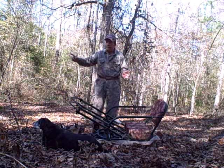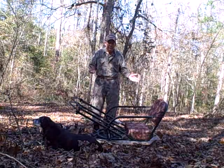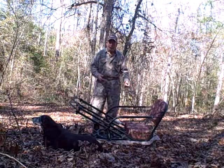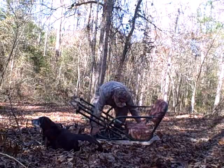I've had a tree stand out here in the deep woods — I'm about a mile from the road — and guess what happened to it? The rodents are eating it up. They've gnawed on the nylon straps, they've gnawed on the seat, so I'm going to have to take this home and repair it.